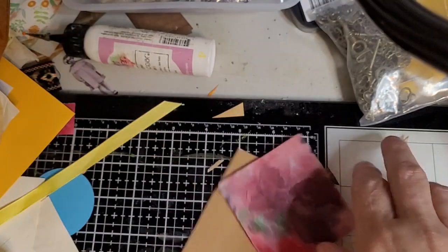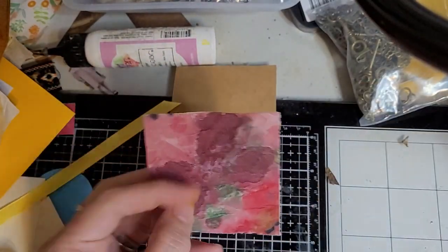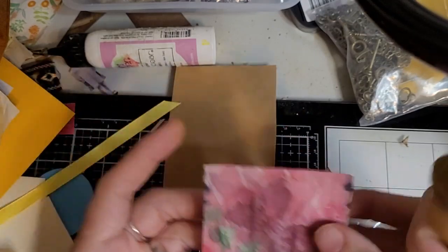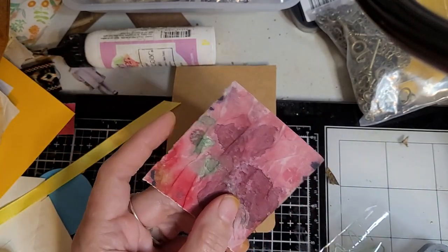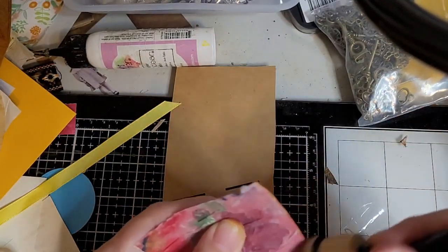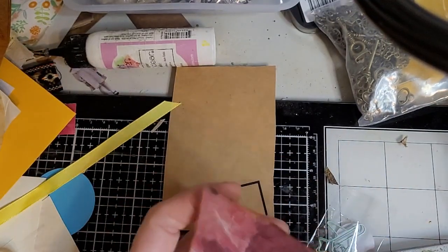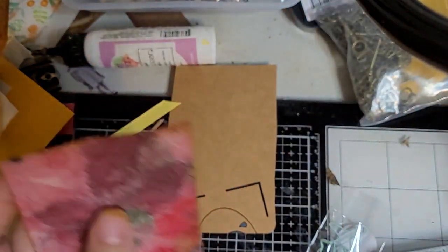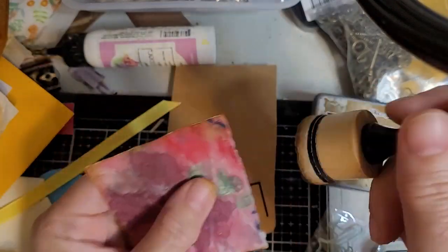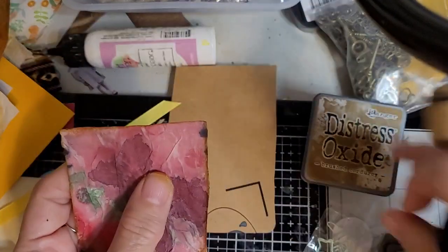So I'm working with this piece of leftover craft paper. And Rory sent this piece of paper that she made with paint and tissue napkin — that little white piece of napkin. So I'm just gonna put some brushed corduroy on the edges, age it up a little bit, let it go with the theme of the tags I'm working on.